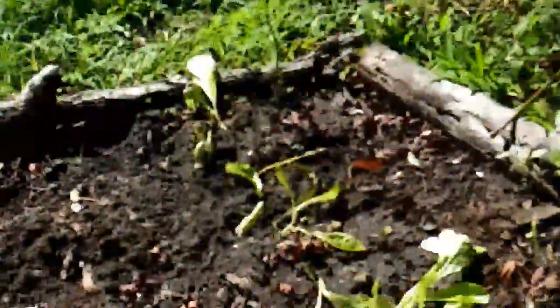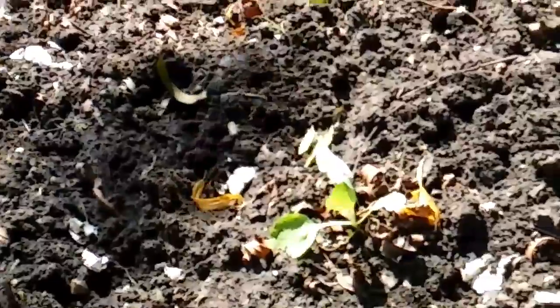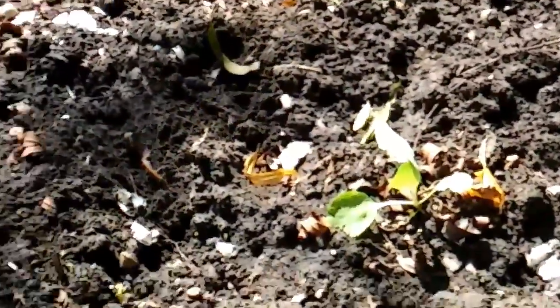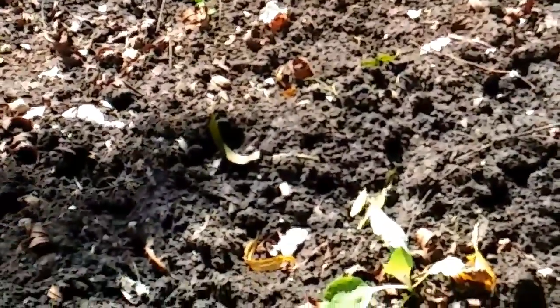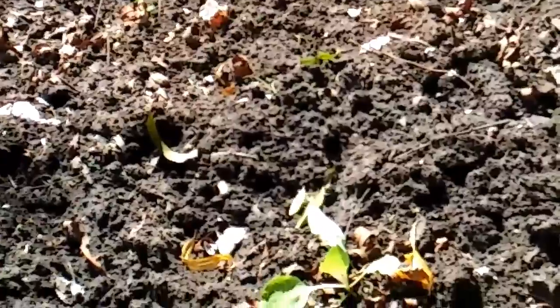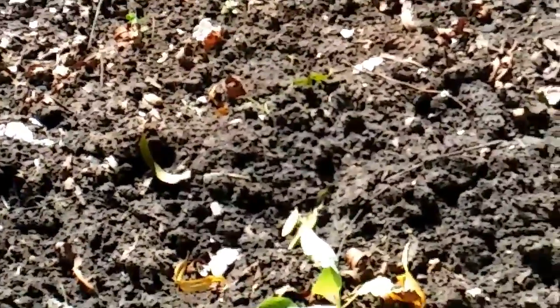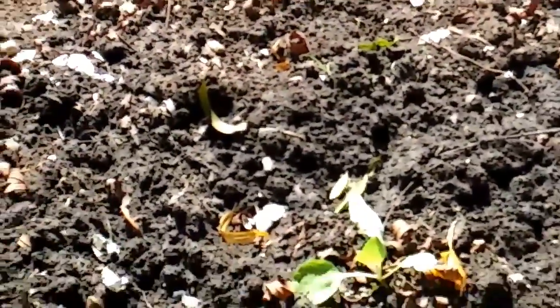There's some Swiss chard growing and I'm going to plant some arugula over here as well. I love cabbage — I could just eat cabbage without needing meat or anything else. I just like to steam it with some onions and seasoning. I hope to get at least 10 heads of cabbage — that's my goal.